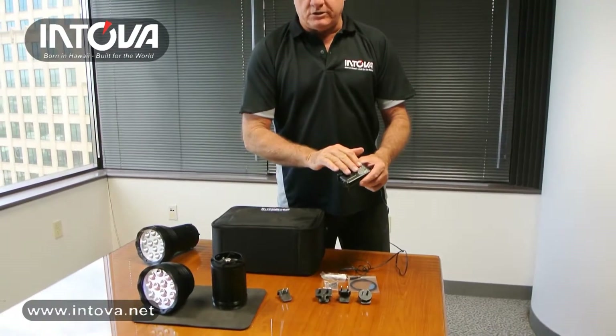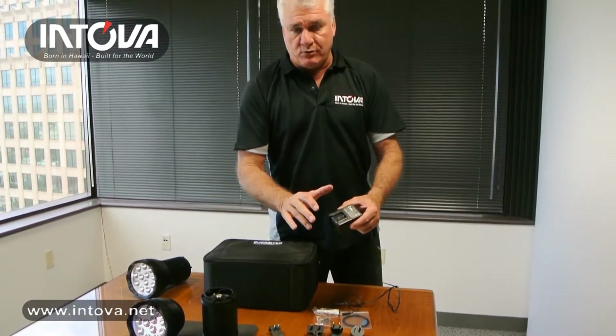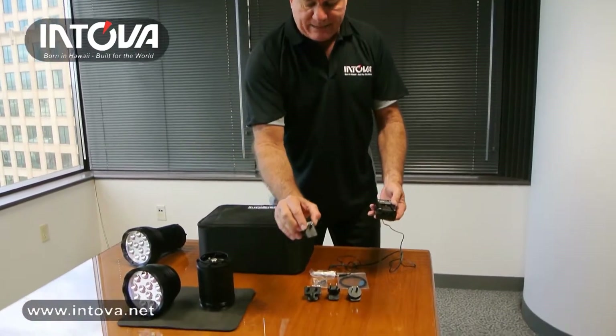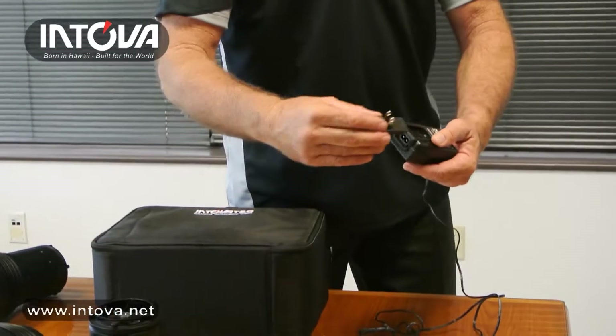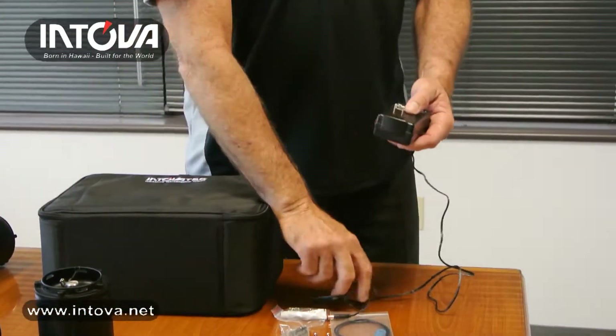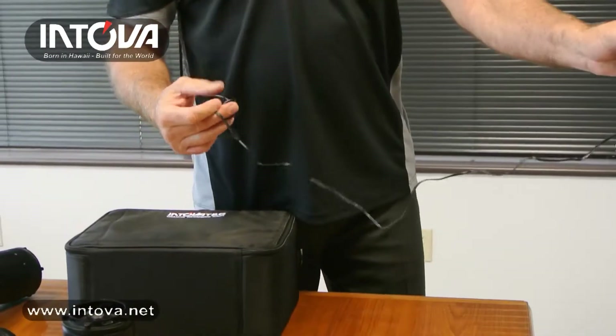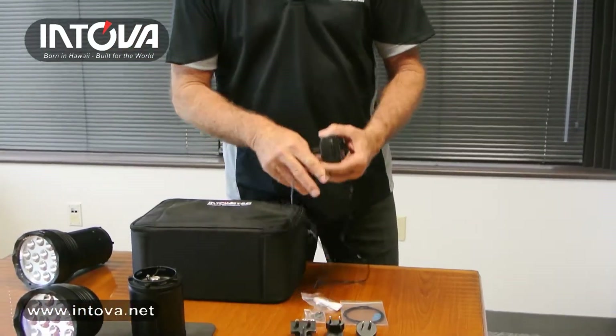The AC adapter is an interesting piece — it's multi-voltage, working from 100 volts to 240 volts, so it will work anywhere in the world. We have multiple adapters; for example, this is the USA adapter. If you're in the USA or Japan you simply slide in the appropriate adapter, click it in, and you're ready to charge. Plug this into the wall receptacle and plug this into the back of the battery.